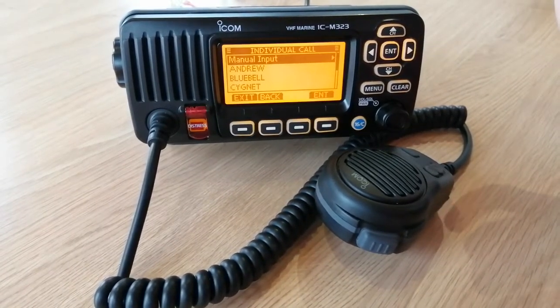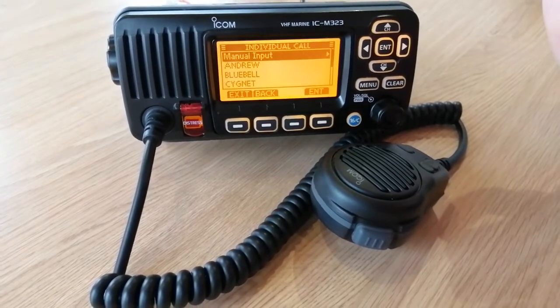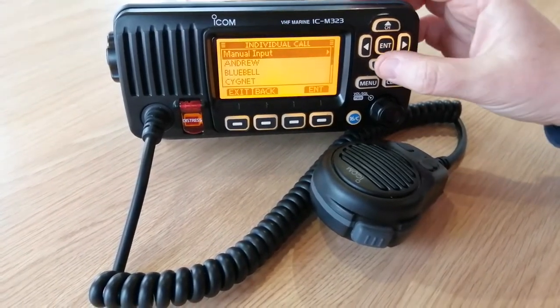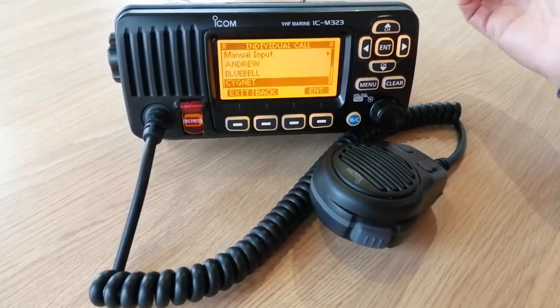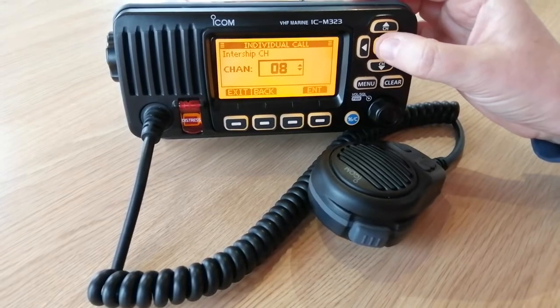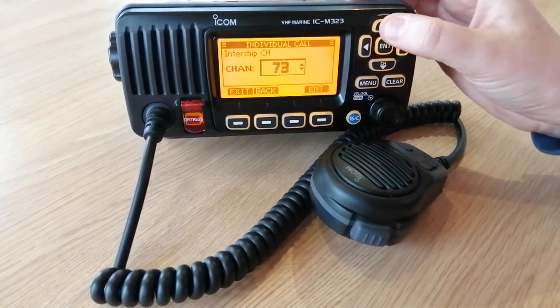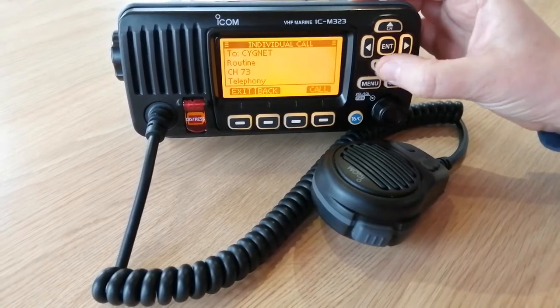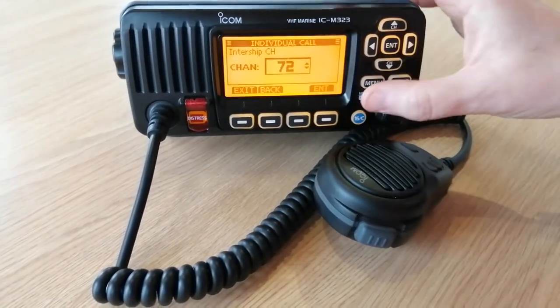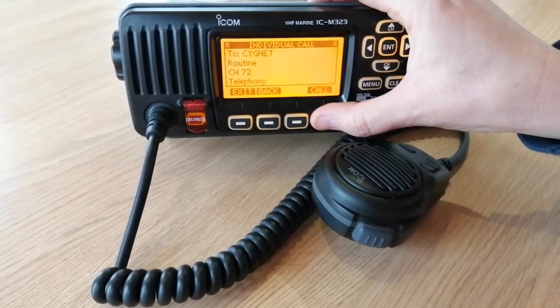Here I've got an option. I can either manually input the other person's MMSI number, or if I've already got them in my phone book I can just pick them up from the phone book, press Enter, choose the channel — and remember I listened to channel 72. I'm going to press Enter and call.